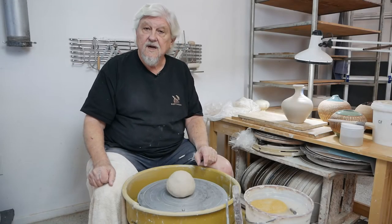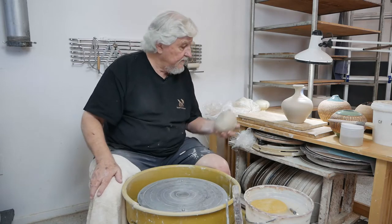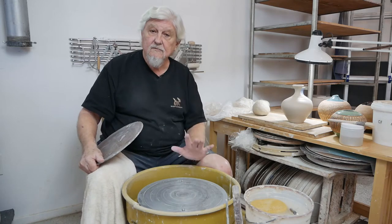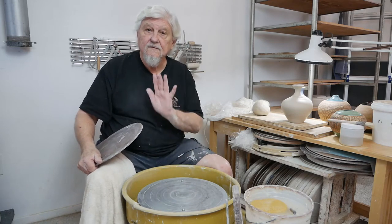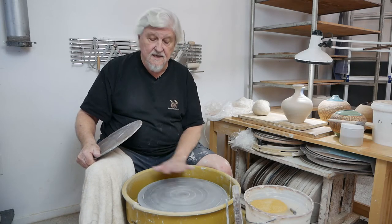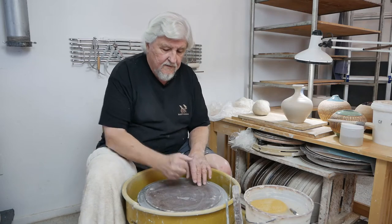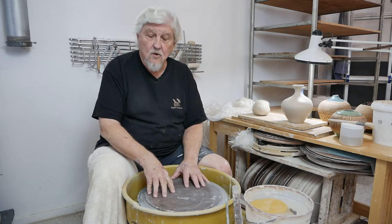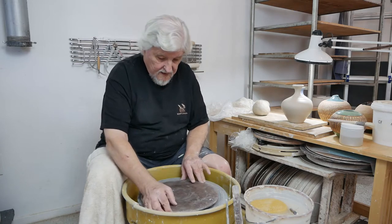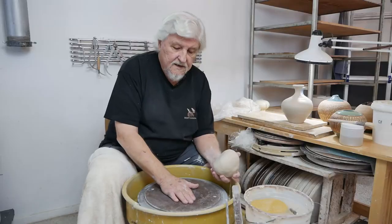I could throw it right on the wheel head, but I want to be able to pick it up and I also don't want sodium silicate on my wheel head, so I'm going to use a bat. I've got pins already in the wheel. Always take these pins out if you're not going to be throwing on bats, because you could really hurt your hand — you don't know they're there as it's spinning around. I'm going to put the bat on now. Sometimes these bats are slightly warped; if it doesn't sit flat, just flip it and it will sit flat on the other side. This is a masonite bat.